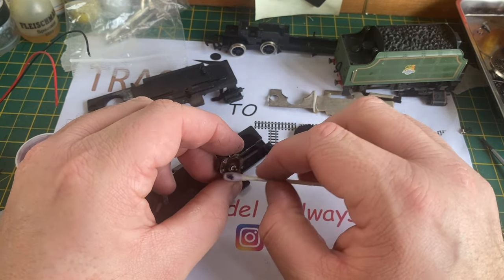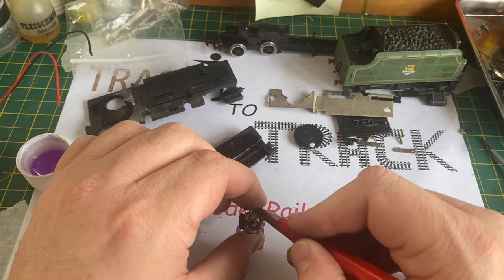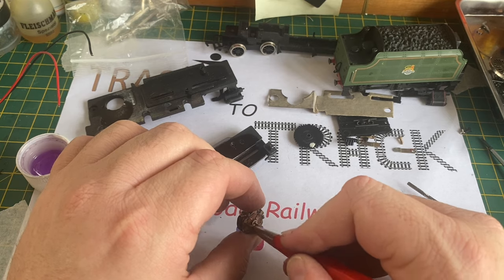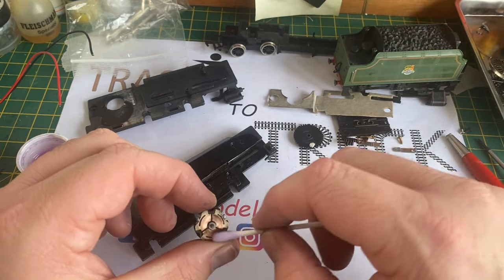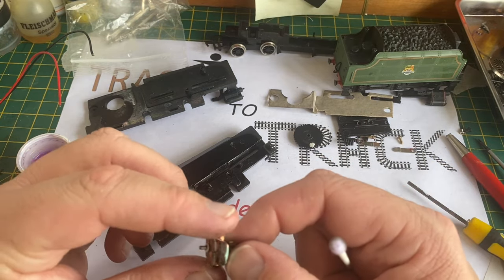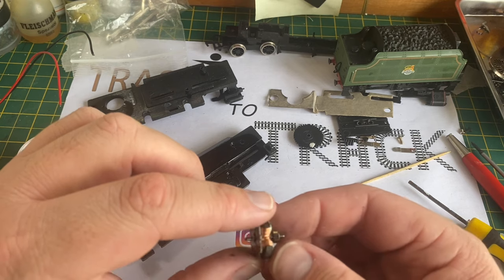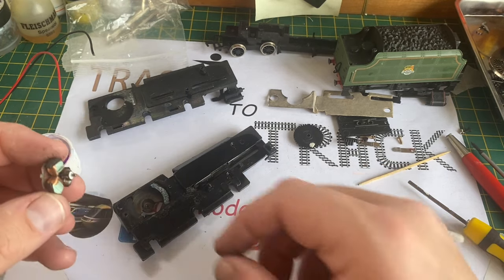Some of it is ingrained so very gently I'm going to use my fibreglass pencil. Once I've done that I clean it again with a cotton bud to remove any excess fibres, and then I'm also going to clean the gaps with a toothpick. This is looking quite nice and shiny now, so I am hoping this will fire into life when I reassemble it.